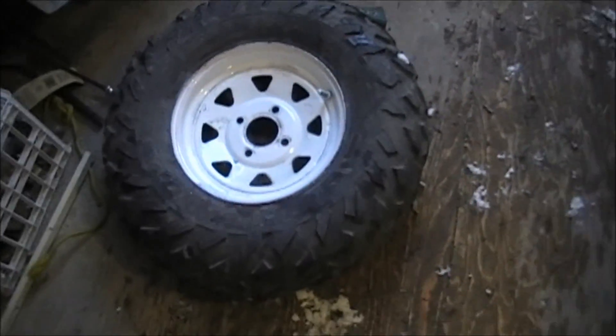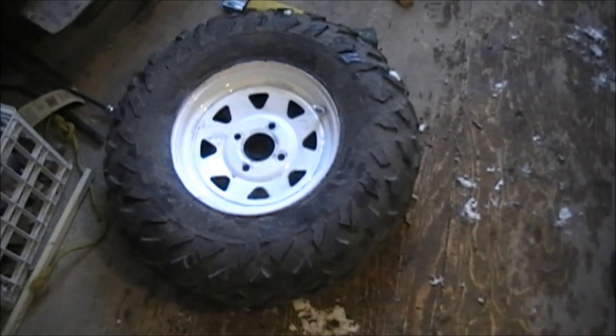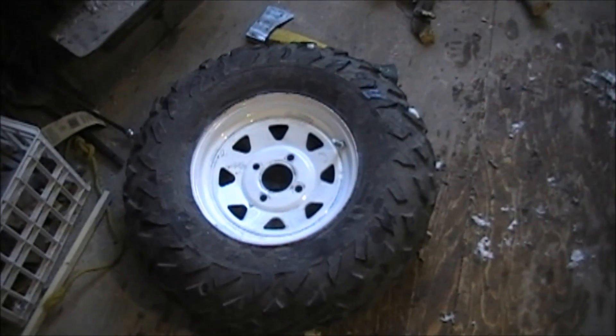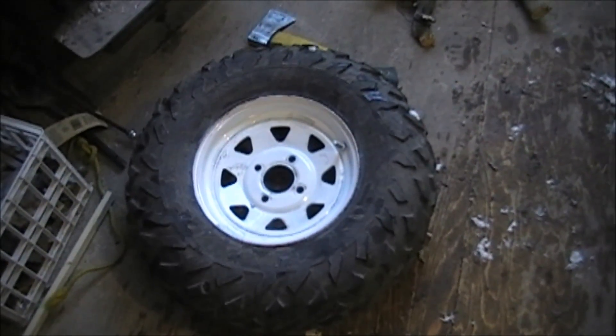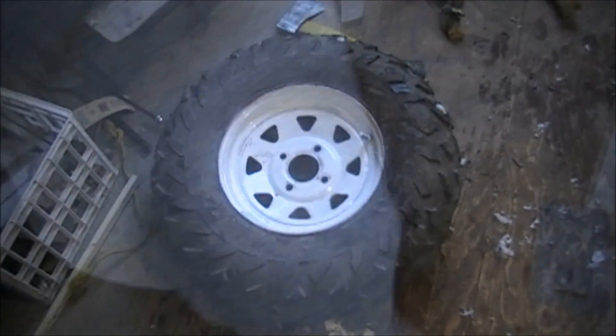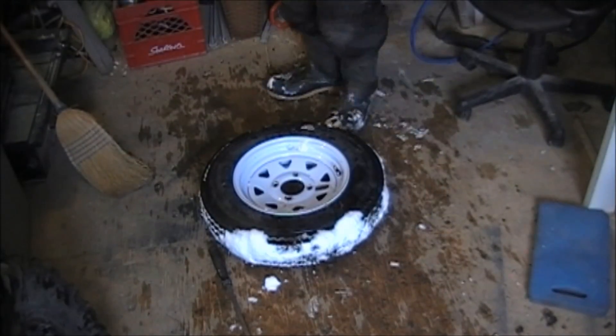They are 25 by 8 by 12, so they're a much better tire. They'll go better through the mud and it'll raise the trailer up a little bit. I just got this one on and I'm going to do the other side so you guys can watch.